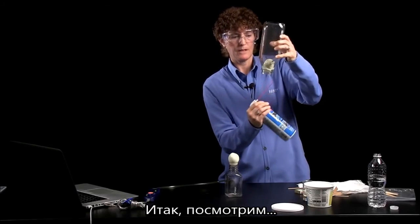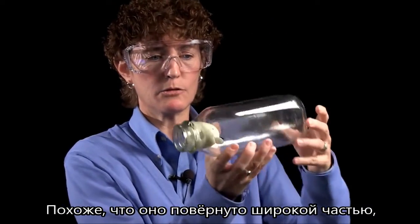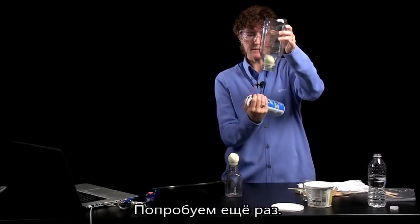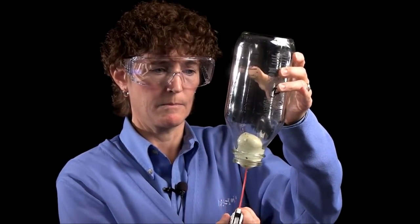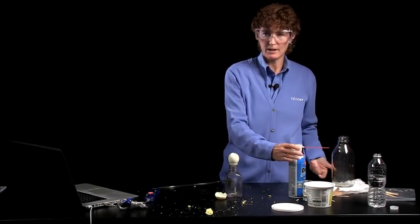And you'll see. It may not work this way — I may have to change the orientation of the egg. Looks like the wide end of the egg is facing down, so I'll try to get that changed. Try this again. And there it is — a little bit messier than I'd like, but egg back out.